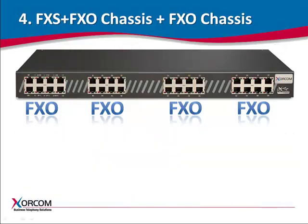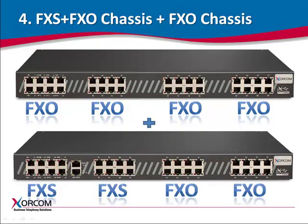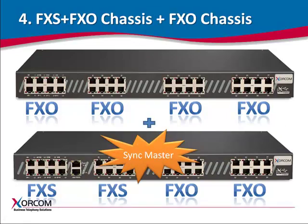In example four, we have the same configuration as in the previous example, except that the chassis with the FXS and FXO modules is defined as the SYNC master. In this case, the hardware echo-cancellor will handle all ports on both chassis.